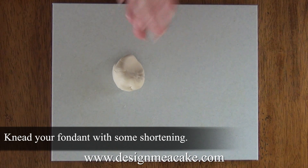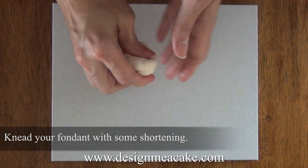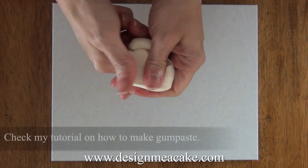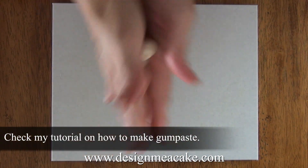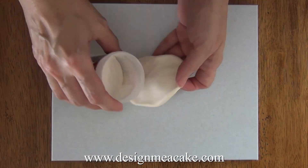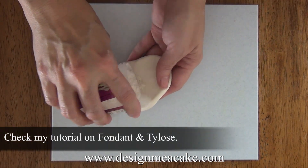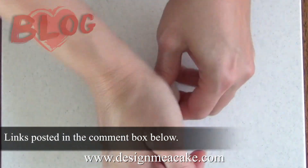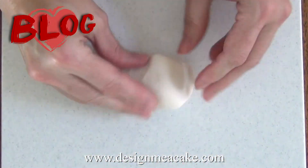Now that you have your rolls made, you want to work with your fondant or gum paste. If you are using gum paste it will be perfect. If you are using fondant, I would suggest adding a bit of Tylos to it. I just posted a video on how to work with fondant and Tylos — I will post a link in the comment box below and also a link to the blog.